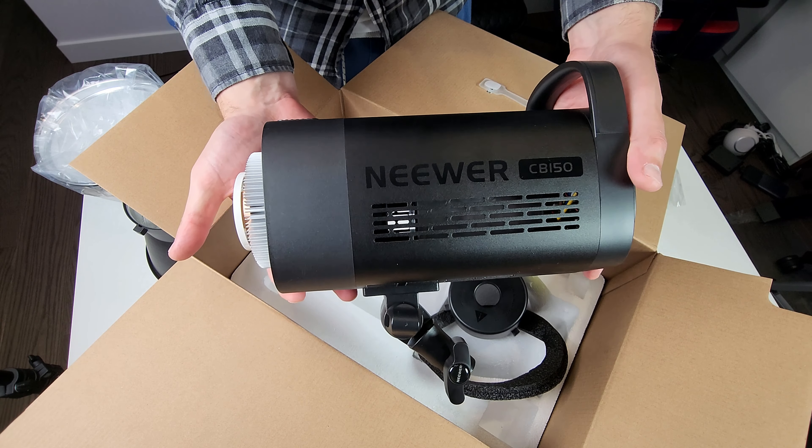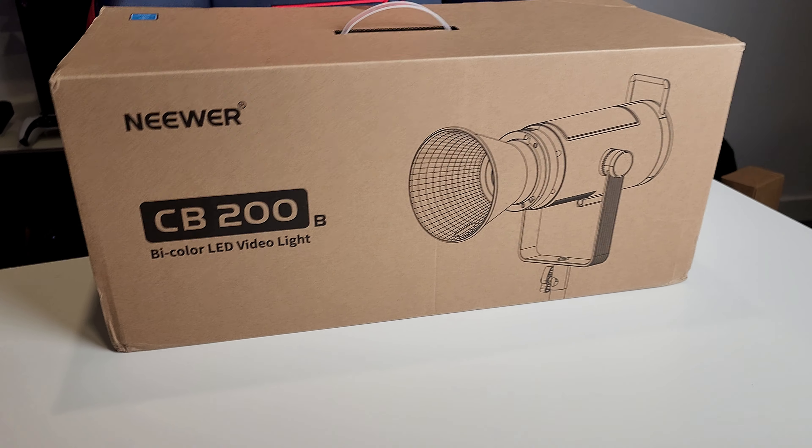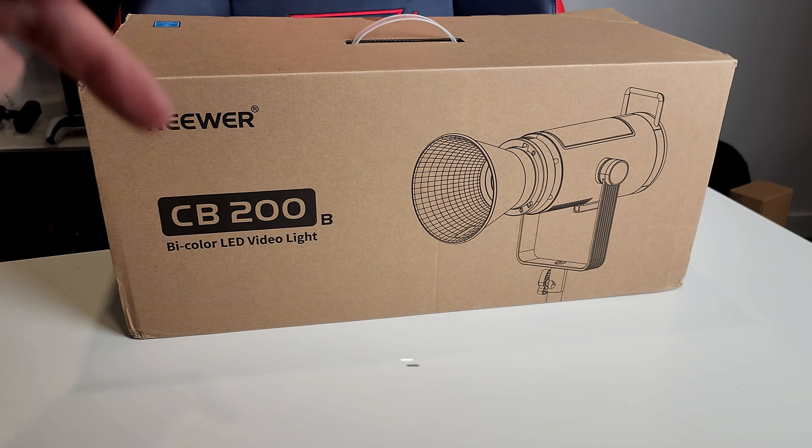That was Niver — however you pronounce it. I still have no idea how to say the brand name, but it's a very good and solid brand when it comes to lamps. I've been using them for two to three years and every time it works — solid build, solid quality. I've also got a CB200B, which is a bi-color LED video light with various color temperatures. Make sure you subscribe and stay tuned for when I unpack it.